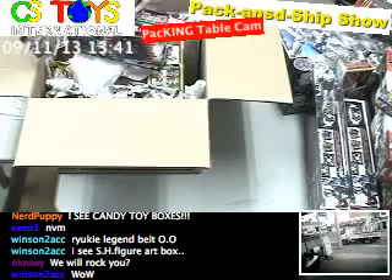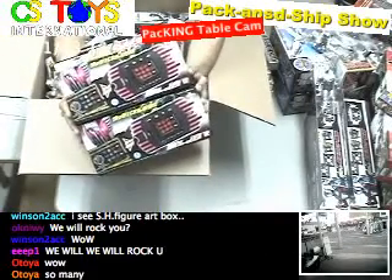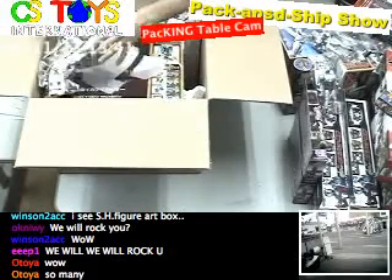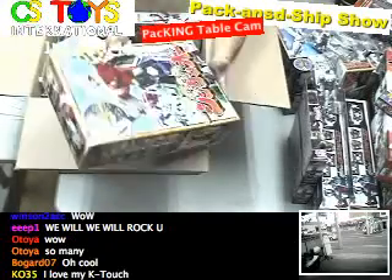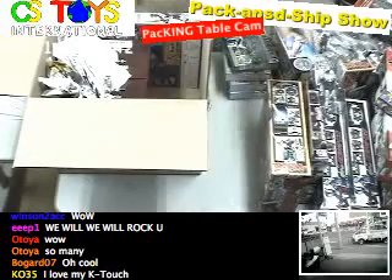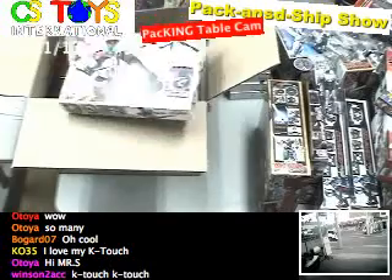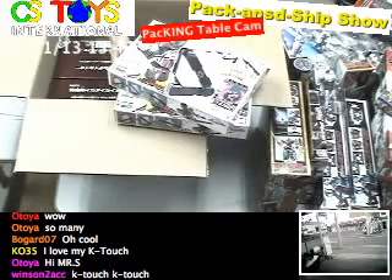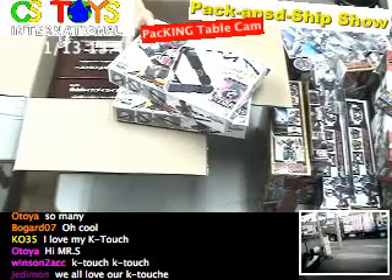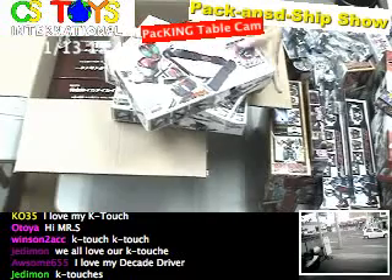K-Touch. We got two extra K-Touch over here, and now they are ready to be put on the website. And one more Shinkan-O for just a regular refill. And this is the Ride Booker. We got three Ride Bookers today — I have two over here and here is another one. In total, we got three Ride Bookers.